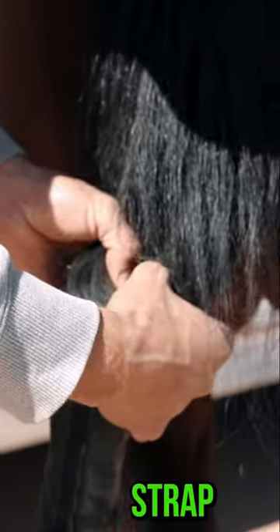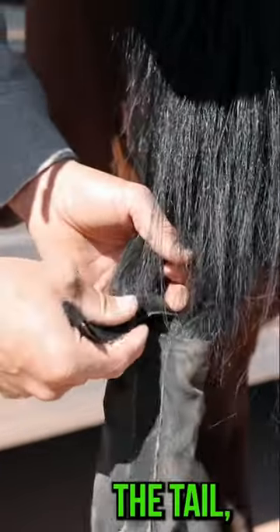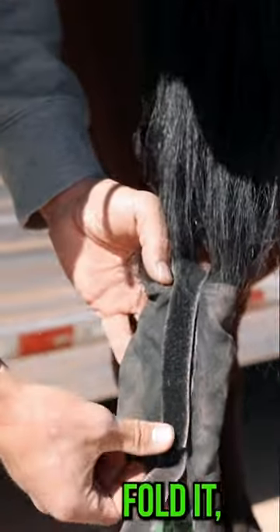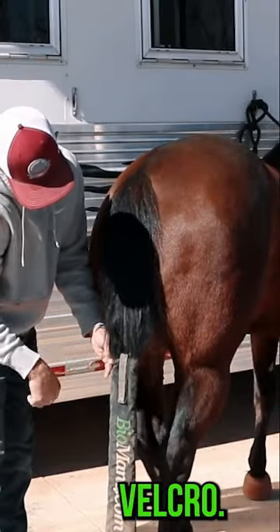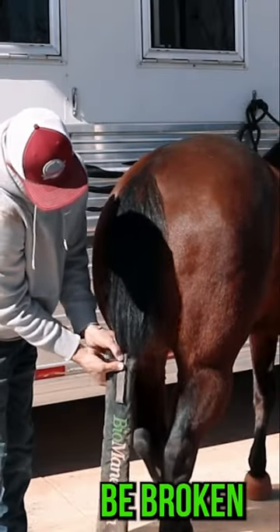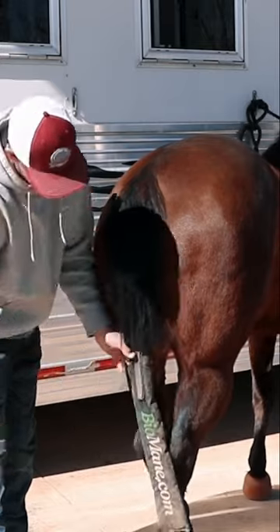Bring the back Velcro strap through the tail, fold it, Velcro it, make sure no hairs are caught in that Velcro that could potentially be broken, and you're set.